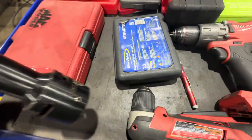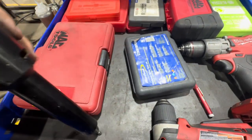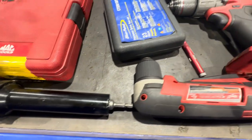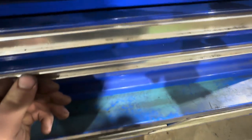Up here I've got a wheel stud cleaner — I'm missing the cleaner and need to order more, but it's super cool to have when you've got studs that are super rusty. Cleans them right up.